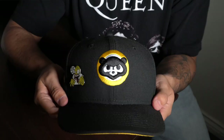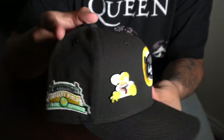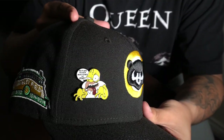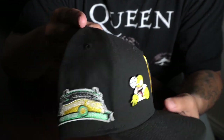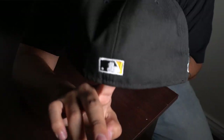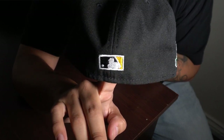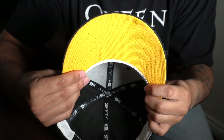Next up we have one of my first purchases from Eblins. This is the black Chicago Cubs with the bear logo. I added the Homer pin on the front and the side patch is the Wrigley Field 100 years patch. The bottom is a yellow undervisor and the inside has a white sweatband. Everybody goes crazy for this logo and there's a reason for it — it just looks so clean. This version especially, since it's a black hat, just goes with everything.